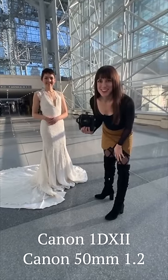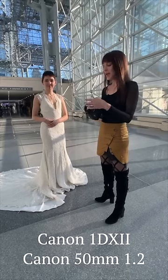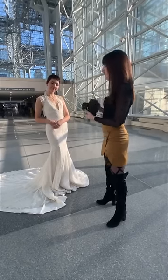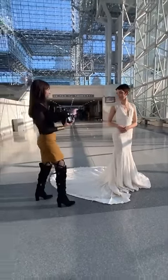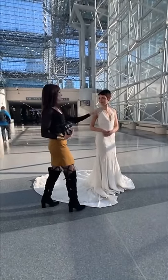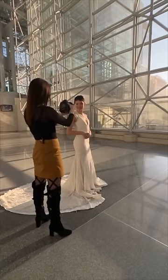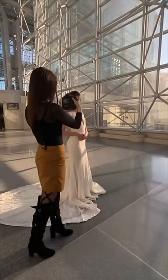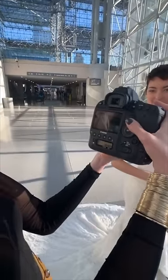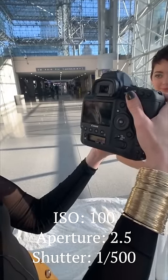The Mark III was just announced today, so make sure you look at that. But we're working with the Mark II. I'm going to use the 50 because I can get a little bit closer when I focus on her. I'm going to move a little bit this way. The sun is coming across, so it's going to really show a lot of the detail. Right now I'm at ISO 100. I do want to be on a shallow aperture — that's my style — but right about here is good.